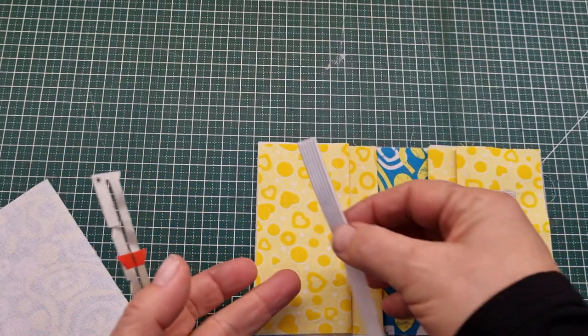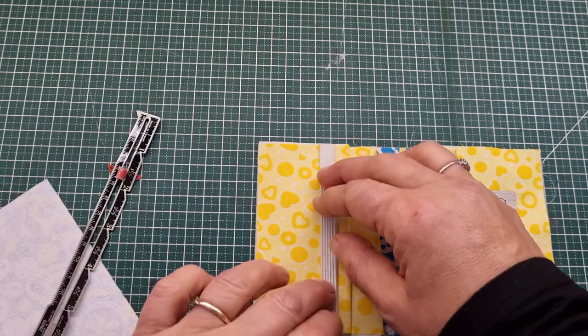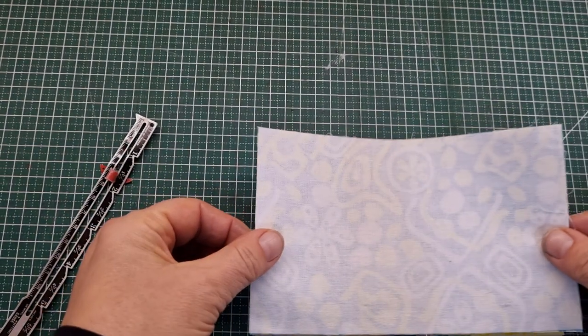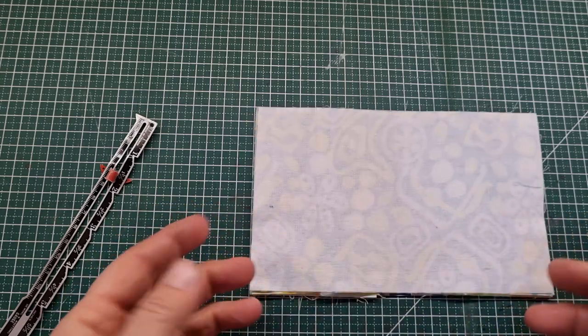Take your piece of elastic and place that about one and a half inches from the edge. Then take your main piece of fabric - the one that's got the stabilizer on it - and place that over the top to sandwich all the layers together, then clip or pin it down.